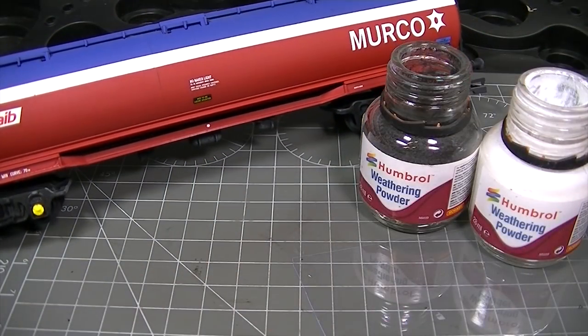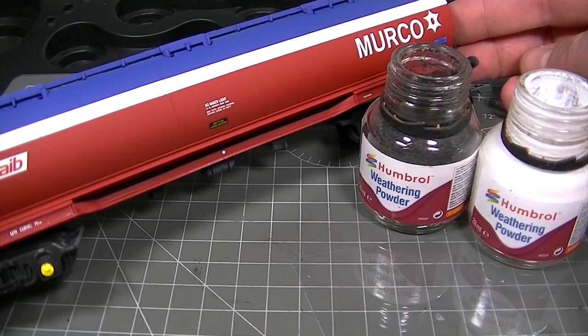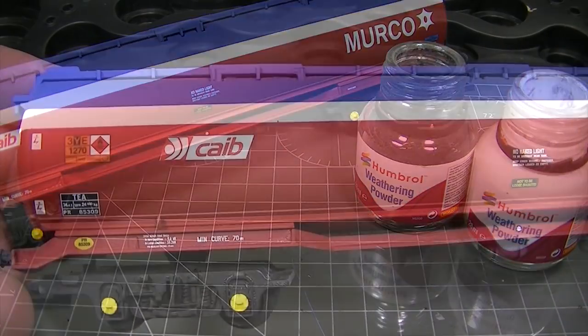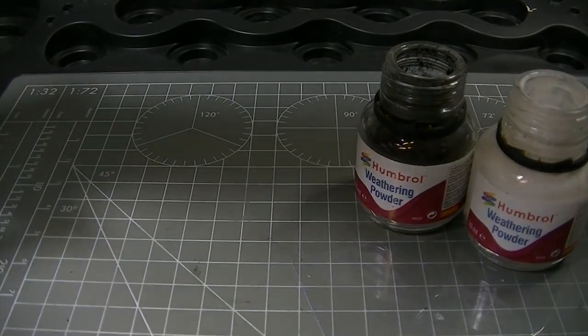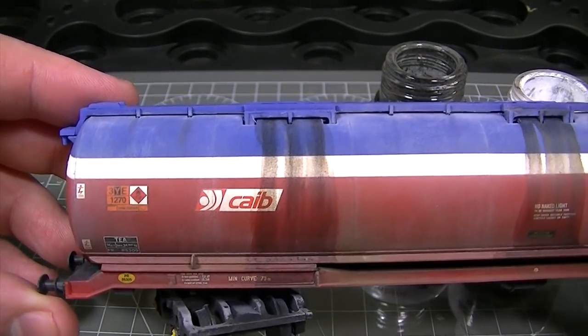Time for something a little bit different now. We're going to show you how Humbrol weathering powders can be used to achieve a couple of different effects other than dirt and grime. This tanker is going to receive a coat of weathering powders to give the paint a faded and oxidised look, and is then going to be mixed with Humbrol Clear to give some fuel staining effects.